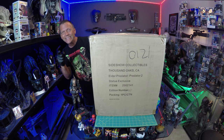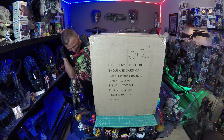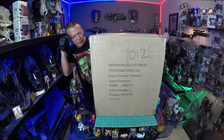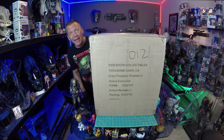It is 2018. We are continuing with our Predator Mania streak. I just can't believe it — I can't get enough of Predator and I just keep pulling boxes off the shelf and opening them. It is time for the Sideshow Collectibles Elder Predator Statue Unboxing.